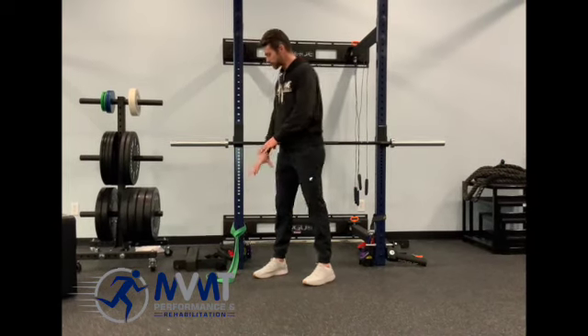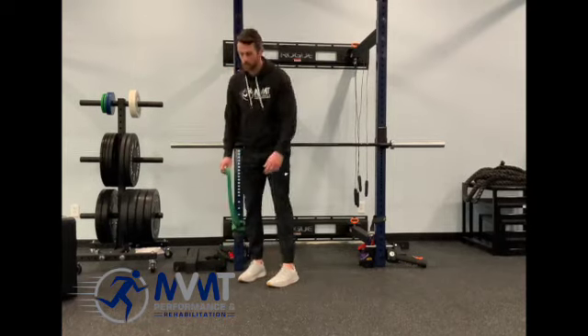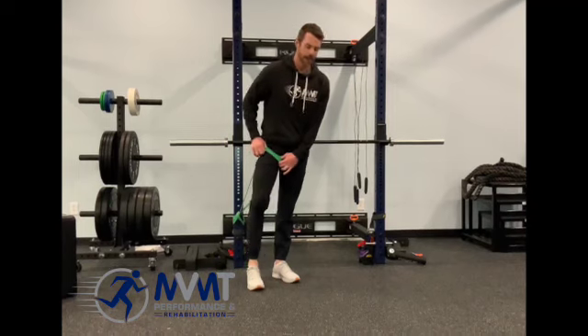What you'll do is take a band, have it set up or anchored to something stable. You will put the leg you want to work into the band, and it's going to go up into the high hip area.